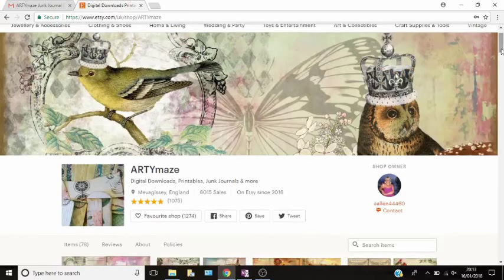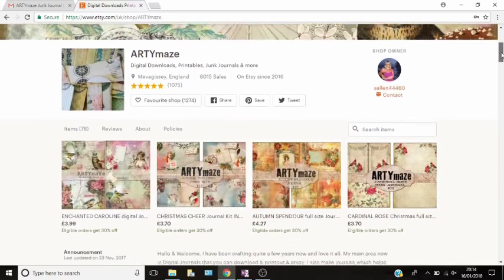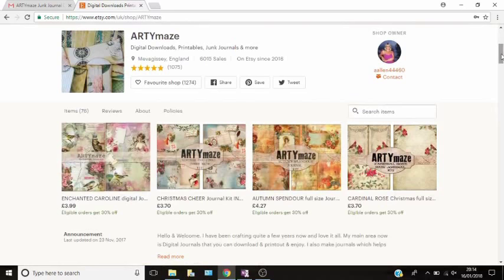Hi guys and welcome to my YouTube channel. Today I'm going to be doing a quick video showing you what to do once you receive your junk journal digital kits. I'm on the Artemase design team and this is my design team project, but I wanted to show you what to do when you get the kit. I see a lot of questions on Facebook groups and I just wanted to address those questions in a more practical video, so I really hope this helps, especially if somebody's never used a digital kit.